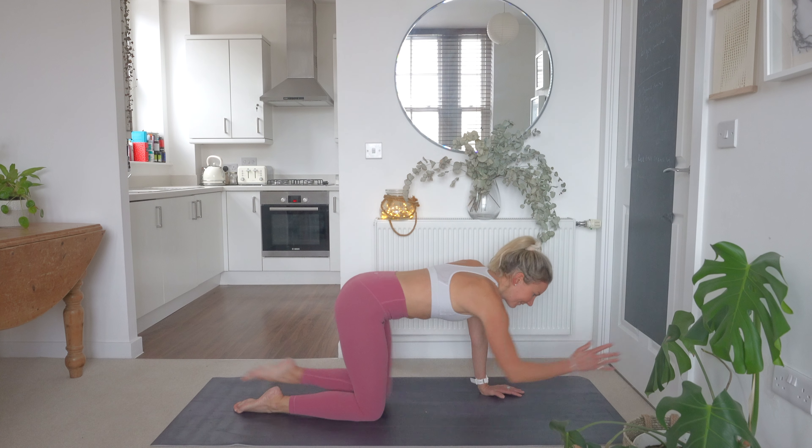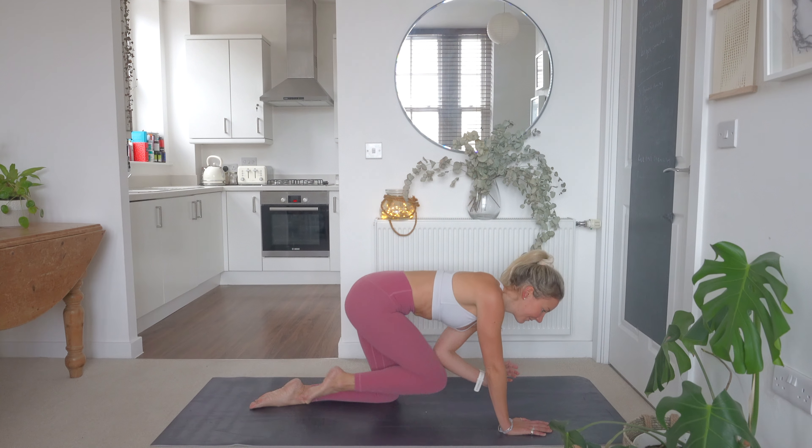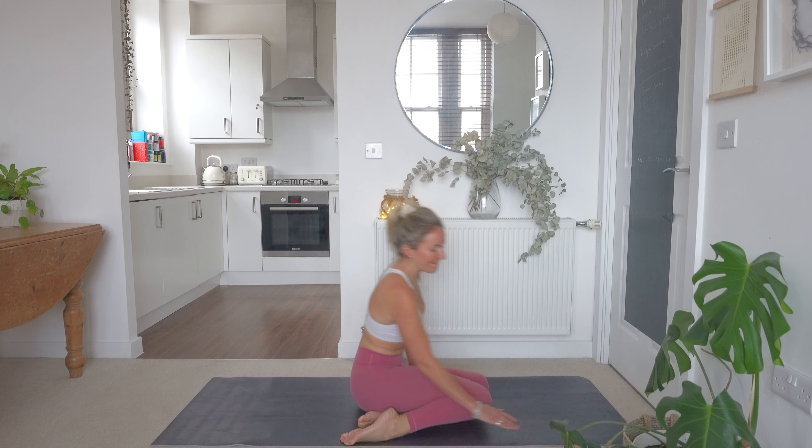Last 10 seconds. Last few reps on each side. Good work team, keep that going. And relax. Next exercise — we're going to come down onto our backs and go into some heel taps.